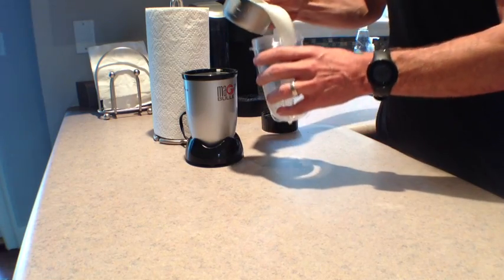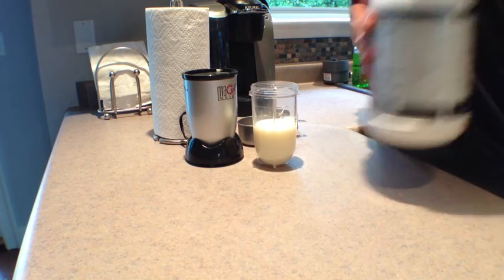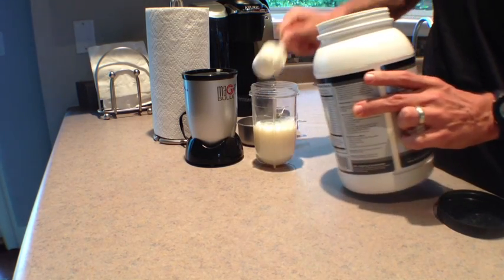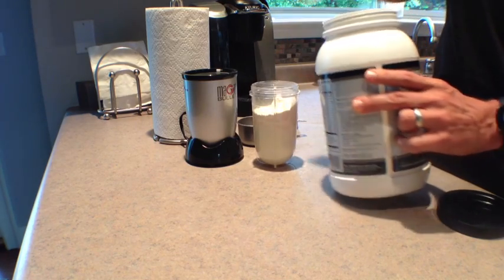What we'll show you today will make about three to four servings, which is ideal for you to share with your family, or for you to refrigerate for later in the day or later in the week. And it's really, really simple to put together.